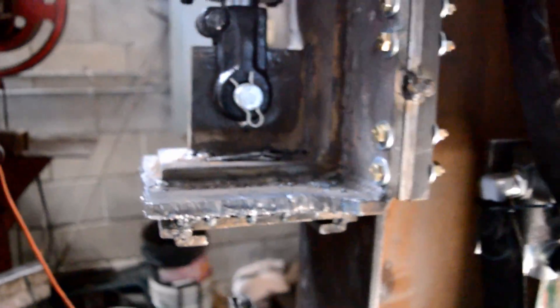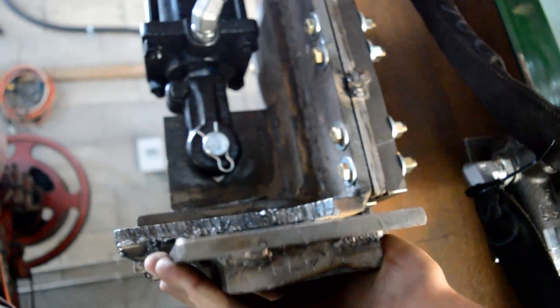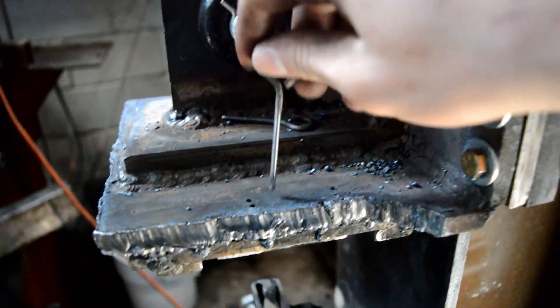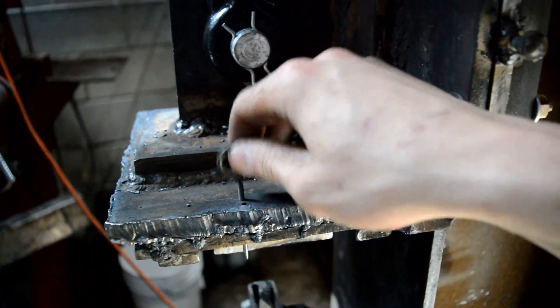The ram assembly is very simple — it's just a sliding ram, and the dies are also very simple. You just place the dies in there, slide them in, and I have these little pins on the top which hold the die in place if anything happened to go loose.